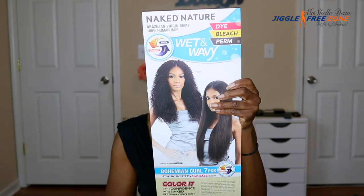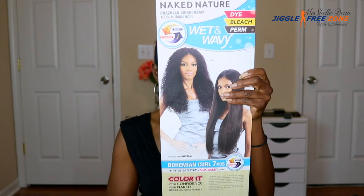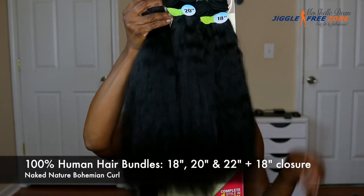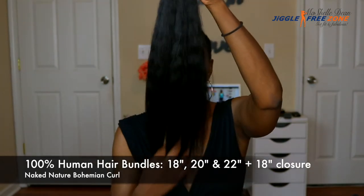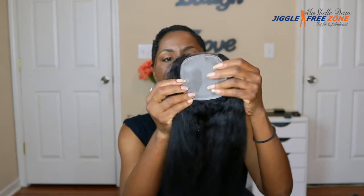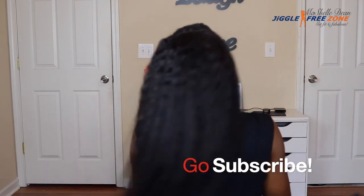This is the Naked Nature Wet Waving line. I got it in the Bohemian Curl pattern and you get all the hair you need for a complete look in one pack. I got it in the longest length — 18, 20, and 20 inch bundles plus an 18 inch closure. This is how the closure looks in the front and back, and the hair comes straight out of the package. I love how this hair looks in the straight form — the wavy pattern at the top and how it gets straight towards the ends. The hair is super soft and I love the density.